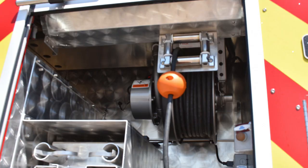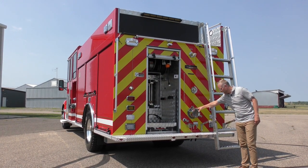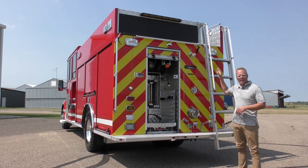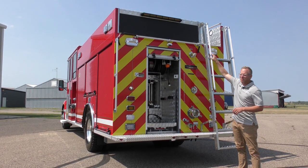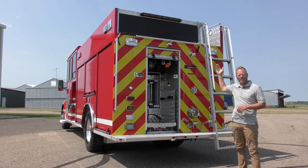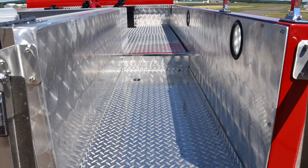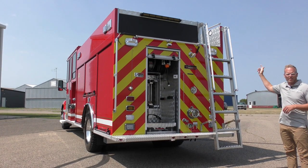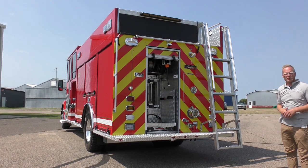Above the rescue tool tray we have a cord reel because this truck does have a hydraulic generator on it. Moving over, we have the six inch rear intake and also a direct tank fill nice and low so it's easy to access. Up ahead you'll see a camera mounted and a two and a half inch discharge. The hose bed is covered by a powered roll-up hose bed cover and then we have a hinged header with a traffic bar mounted to it. Alongside the hose bed we provided a nice walkway giving easy access to the front of the body where they have a light tower, tank fill stacks, generator, and a deluge appliance.